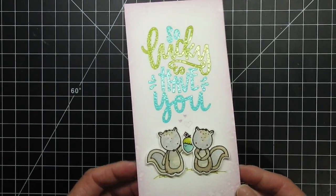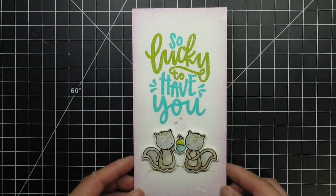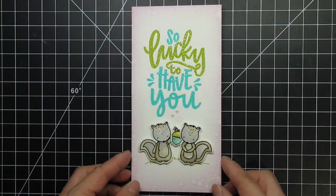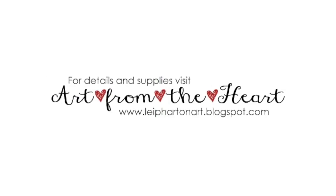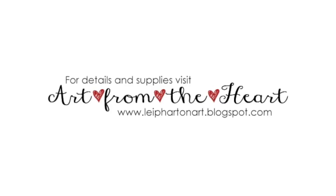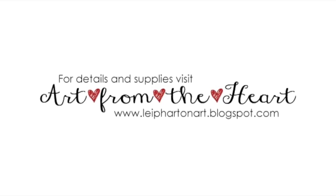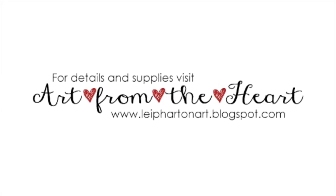Now my card is done. The So Lucky stamp set was designed for St. Patrick's Day but I hope I've convinced you that it can be used year round. Danielle's handwriting stands on its own but it was fun and necessary to pair it up with Elena's adorable squirrels. If you're looking for either of these stamp sets they're both in stock at a handful of online stores, all of which are linked below and on my blog. Be sure to visit my blog for stills and more inspiration. Thanks so much for watching!